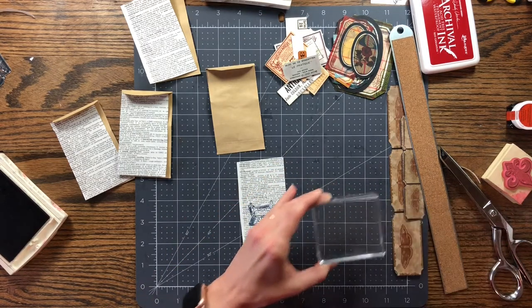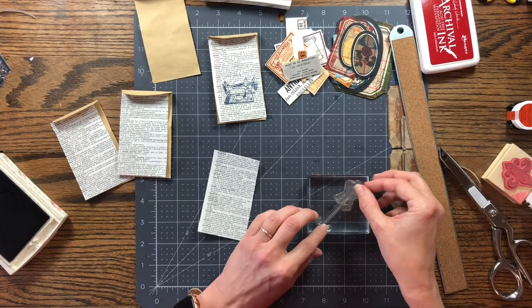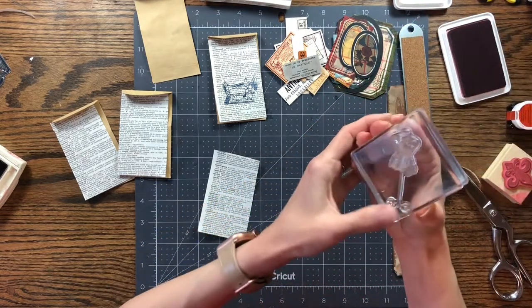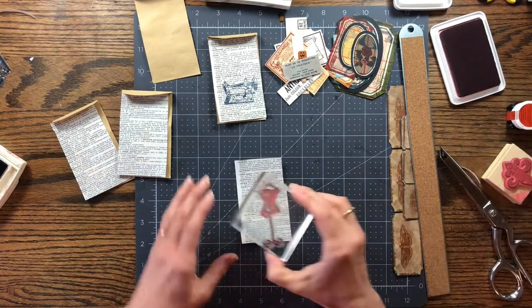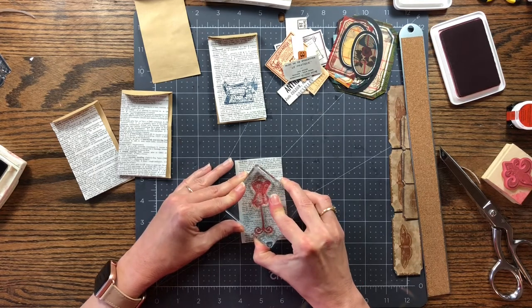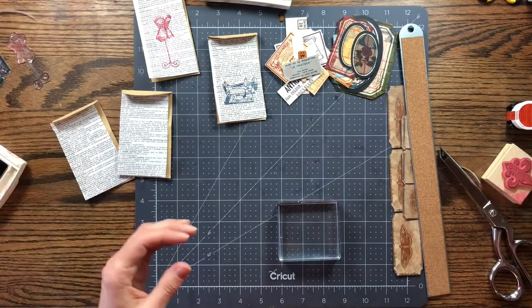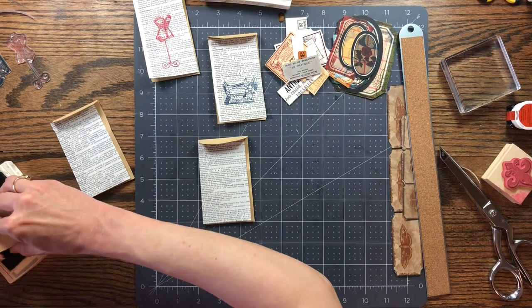Let me wipe my stamp off — I got some ink on it. I did find a little dress form mannequin thing with a corset on it. I thought that would go with the steampunk, so I'm going to go with the red on that one. This is an old stamp — a friend of mine was getting rid of some stamps and she gave me these. You never know which stamps you're going to need with different journals. This one was just on a clear piece of plastic, so I have no idea what company it's from. I have a key here — I think a key would be nice, and I'll do that in the navy.